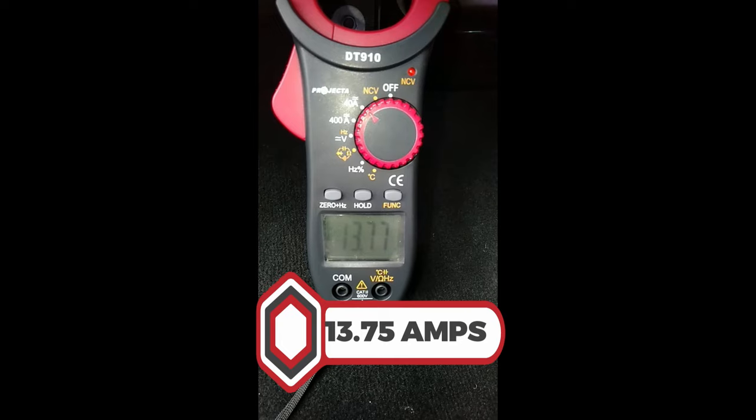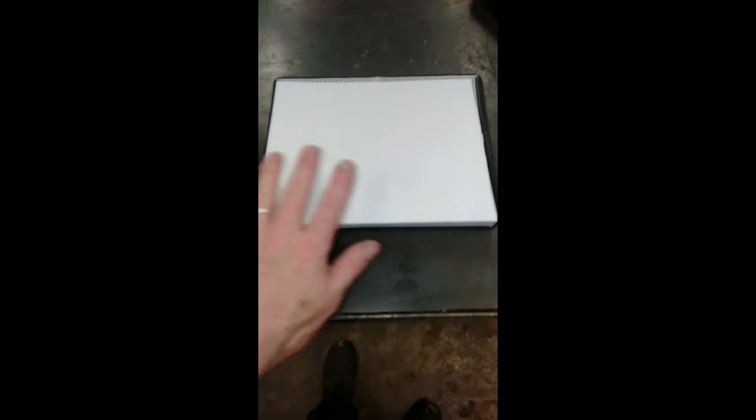What's it like when we have a blocked cabin filter? I'm now going to simulate a blocked cabin filter by completely covering it with three sheets of paper — you can see it's totally covered. Let's put that back in the vehicle and see what sort of current draw we have with a potentially blocked cabin filter.